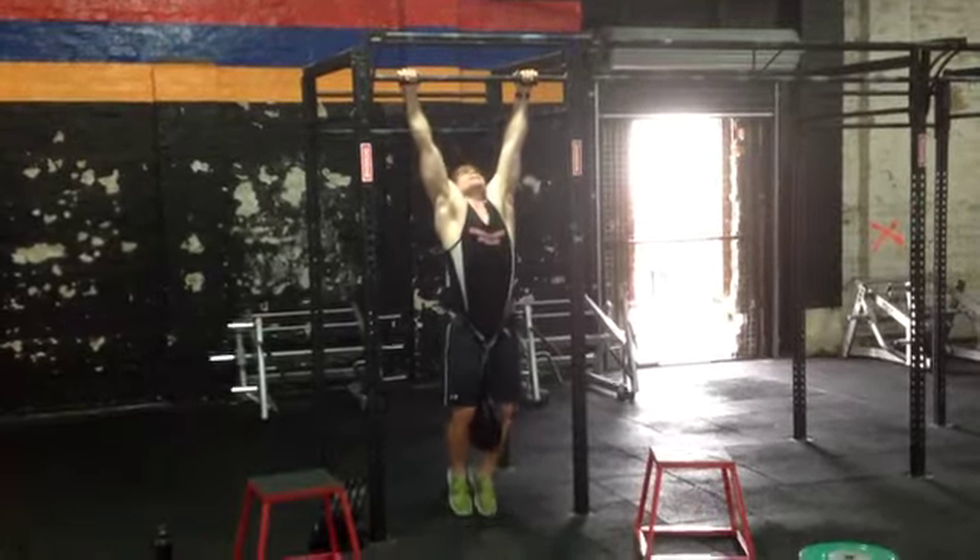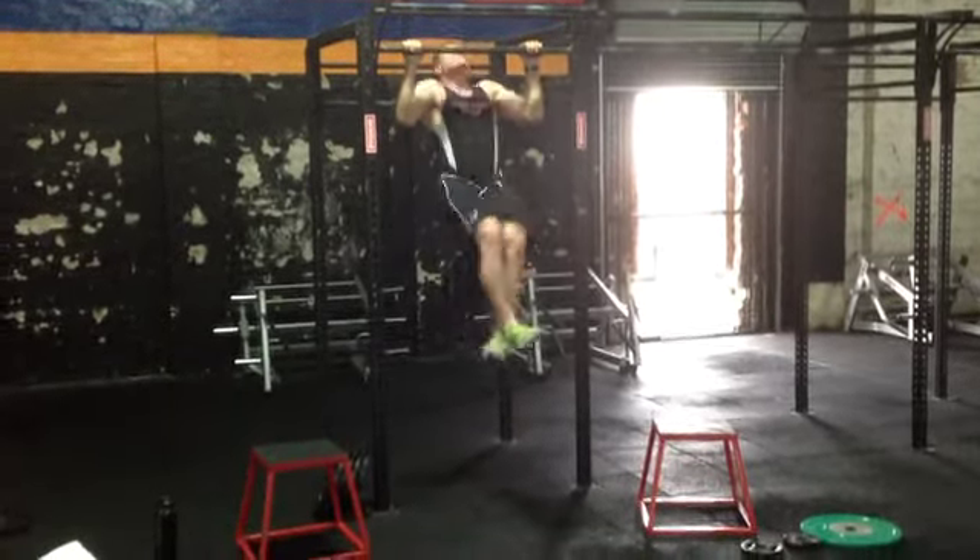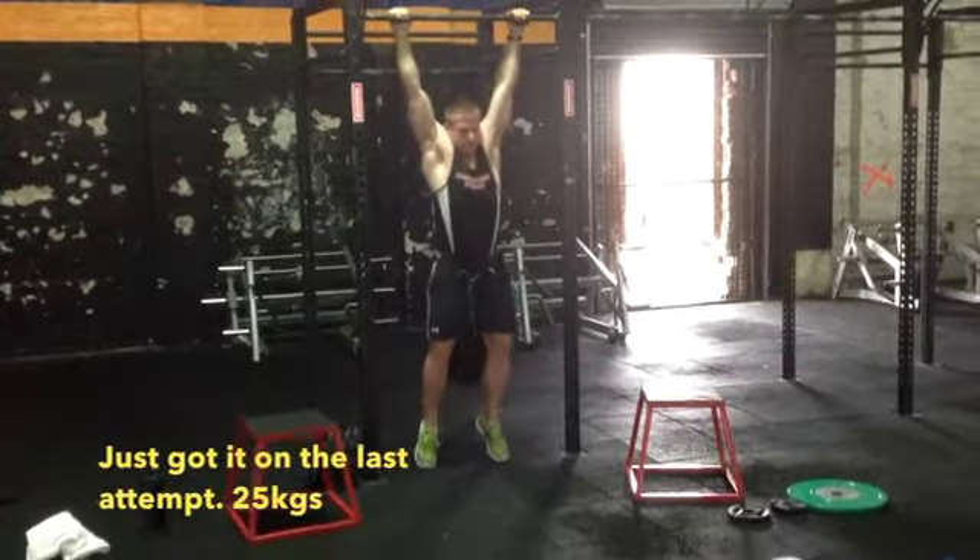Blake Williams Strength — 1RM weighted chin-ups. Nice, man.